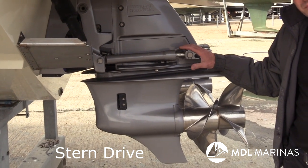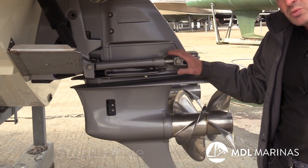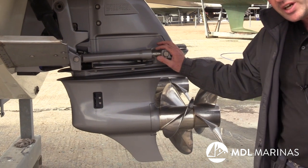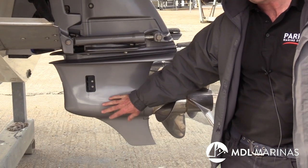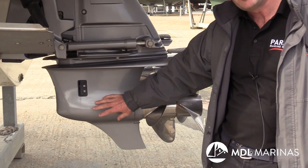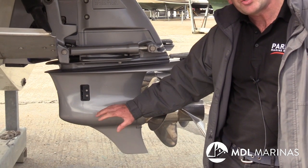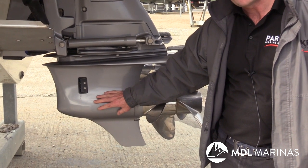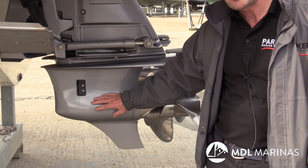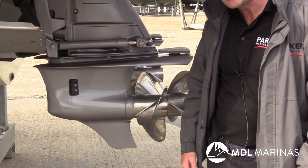Here we have a stern drive on a motorboat. Stern drives also need to be winterized. The best thing you can do with a stern drive is change the oil when it comes out of the water — check it for water contamination, and because it's had its yearly use, it needs to be changed before we leave the boat for a long period of time. That'll leave it with nice clean oil in it.